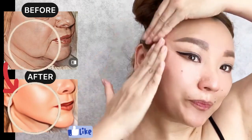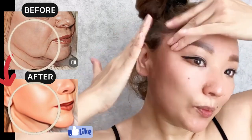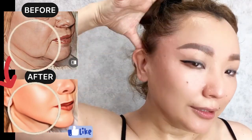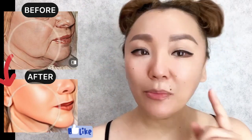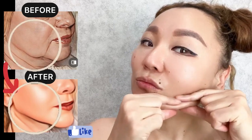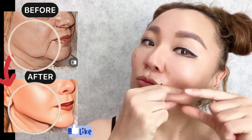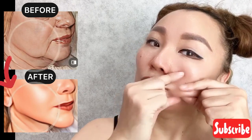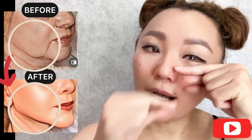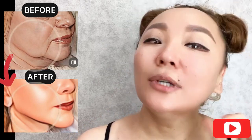Now here, do motions with your fingers like this. Repeat on the other side. Roll towards the eye area, then release and repeat.